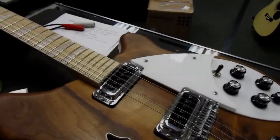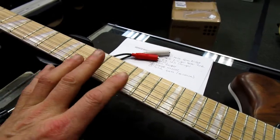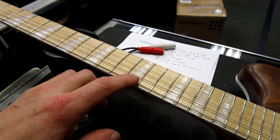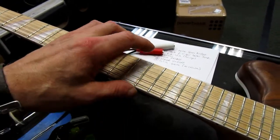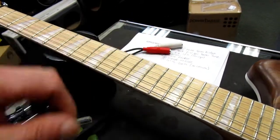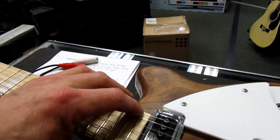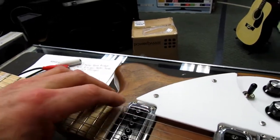The string action is a little low. We should see 5/64ths here on the low E and about 3 to 4/64ths up here on the high E string. The other thing I notice is the pickups are way too close to these strings.